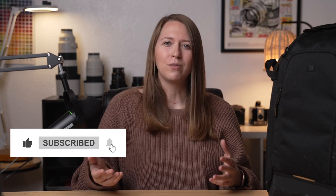Alright, that's all the information for today. I hope that was helpful. Let me know in the comments what you guys are shooting — I would love to see some of your photos. Let me know what videos in the future would be helpful to make, and I'll see you next time.